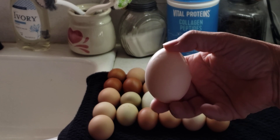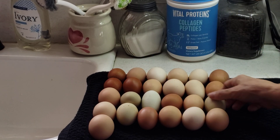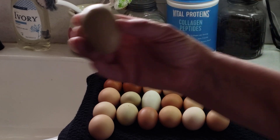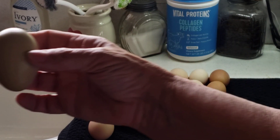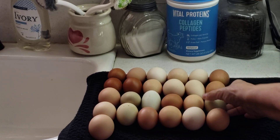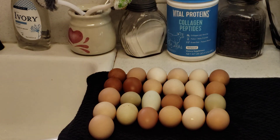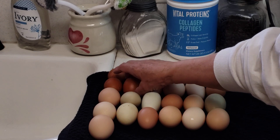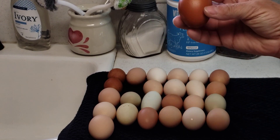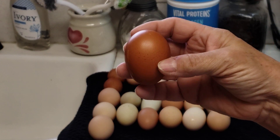That's a brahma egg right there. This is an Easter Egger egg. I'll turn my overhead light on so maybe you can see better. This egg is a Moran egg — you can tell by its chocolate color.